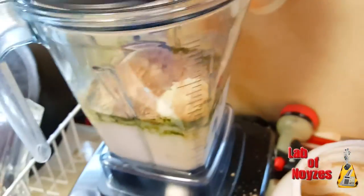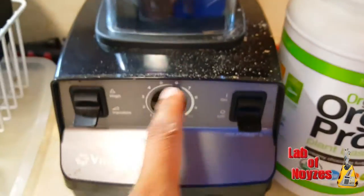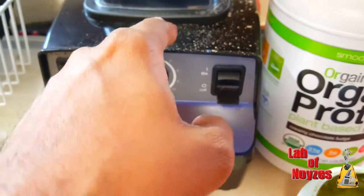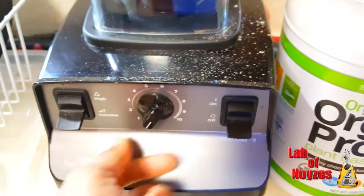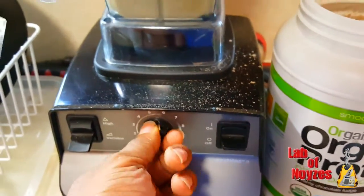So what we're going to do is mix like we mix anything else. Make sure the lid is on. Please make sure you always have your Vitamix on low when you start. Also you see I dropped a lot of powder — we're going to just ignore that. Low, low and off. Turn it on.